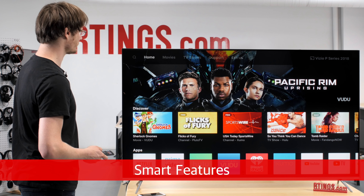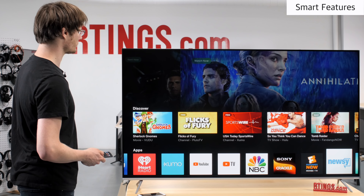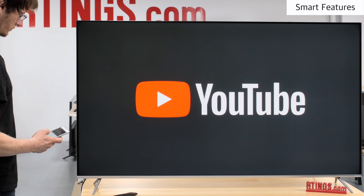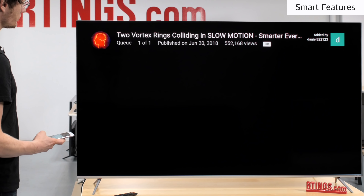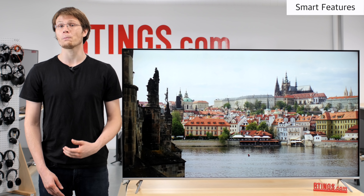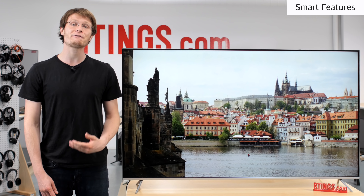The Vizio P-Series uses the SmartCast interface. It is possible to launch apps directly using the IR remote via the TV interface, but this feels quite slow and there is no way to download new apps. On the other hand, using a phone or tablet works great and it is possible to cast a wide variety of content directly to the TV. If you are already invested in other smart devices like an Amazon Alexa or Google Home then this can fit in nicely, but those who prefer a more traditional on-screen interface might find the TV lacking.